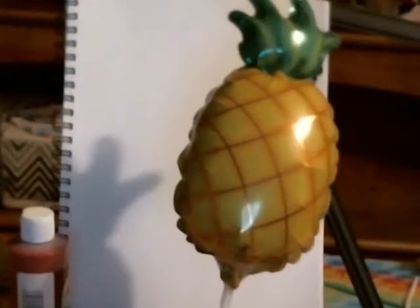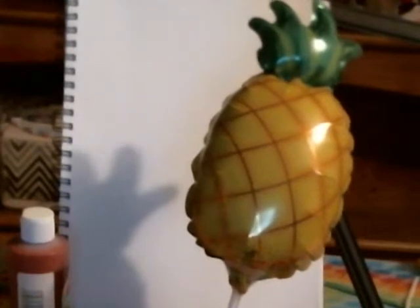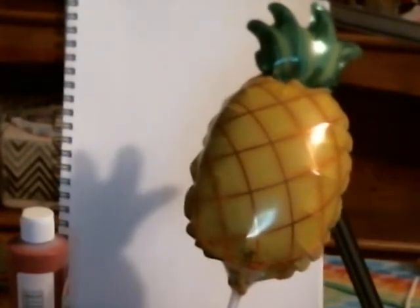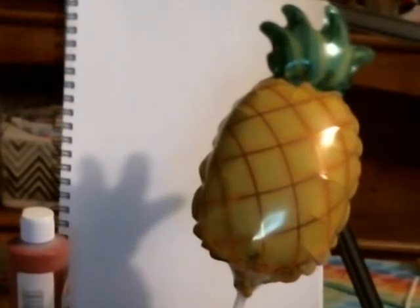Hey guys, welcome back. Like I said in the previous one, we are going to be doing something interesting using an inflatable pineapple. You've seen these balloons over in grocery stores and everything, and I got to thinking — there are so many different paintbrushes out there. What happens when we take a different object that you would normally find in everyday usage and try to paint with it? So here to start off, we have an inflatable pineapple.